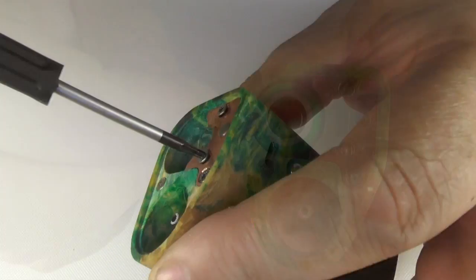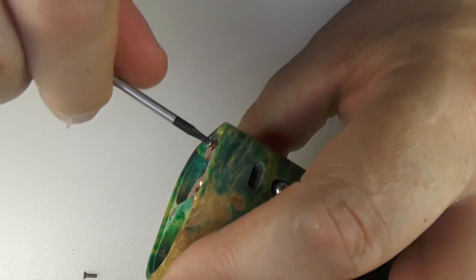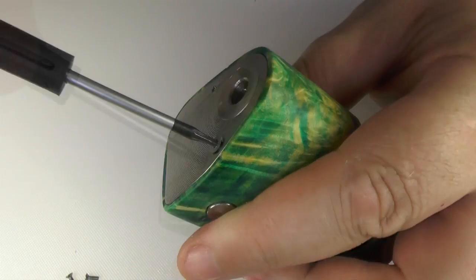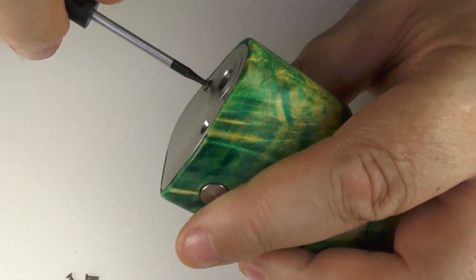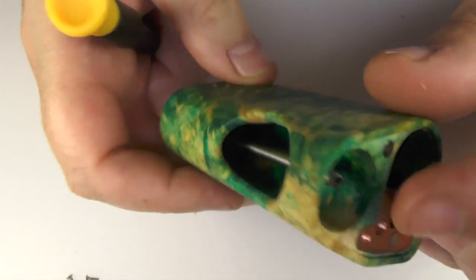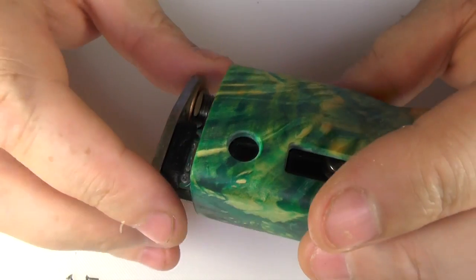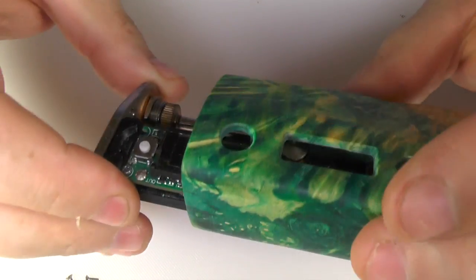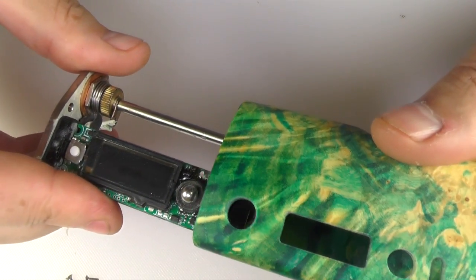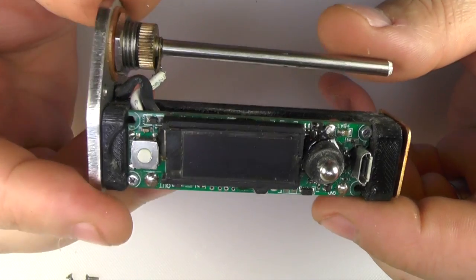I'm going to take this thing to bits just to show you how easy it is. That's the base unscrewed. Then I'll take the top plate off. I've just given the pipe — the bottom of this pipe — just a little push. Doink. And you can see here — out she comes.